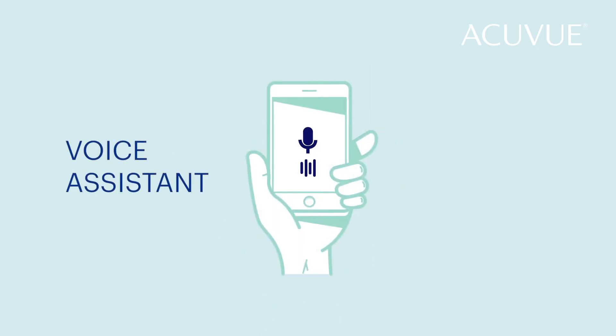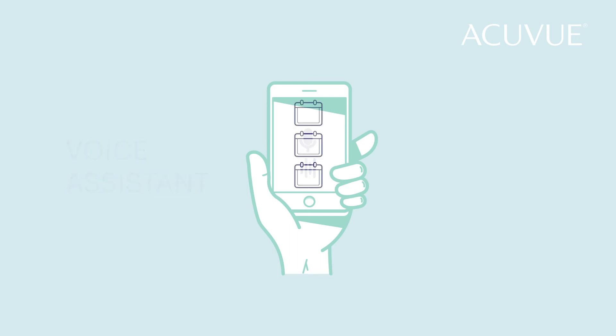Start by using your phone's voice assistant to set up automatic reminders for the replacement schedule your doctor gave you. Just activate yours and say, 'Remind me to replace my contact lenses every two weeks,' and you're all set.